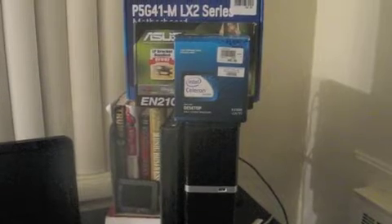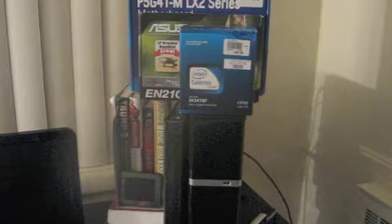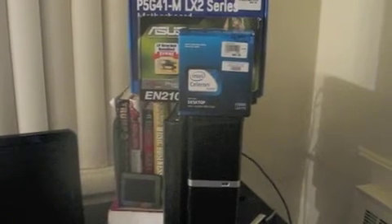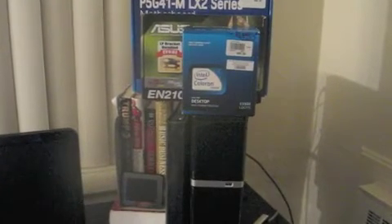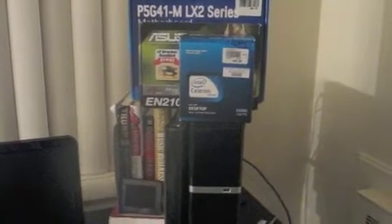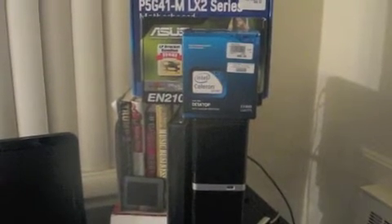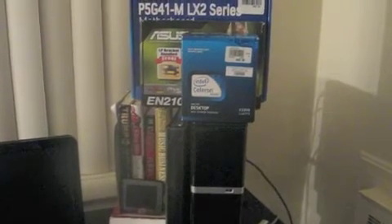He had an excellent motherboard. He had a powerful power supply. I think he had two gigs of RAM. And when it got down to the CPU, it was just a dual-core Pentium. So basically, I was telling him it would probably be better if you stepped that CPU up.